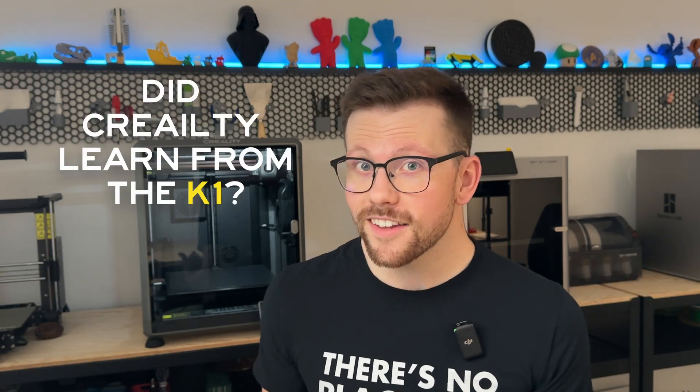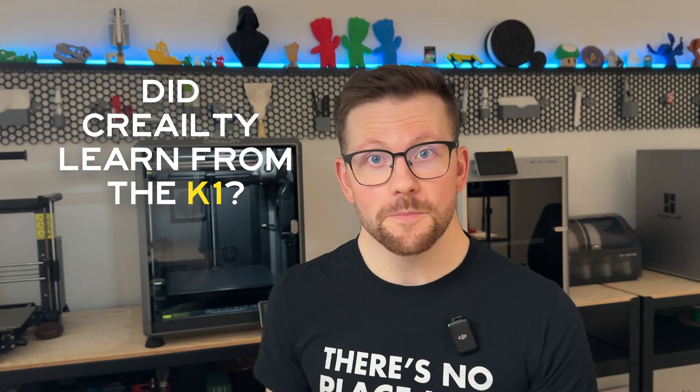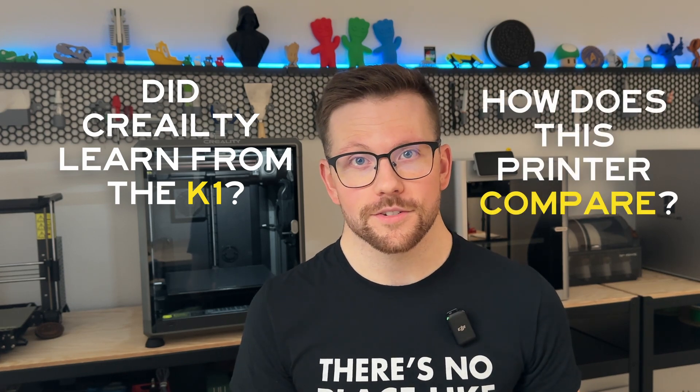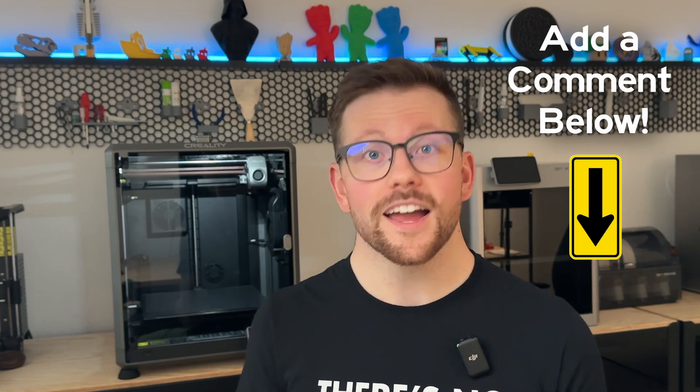The two primary questions I want to answer are: did Creality learn enough from the K1 to make the K1 Max perform better? And how does this printer actually stack up against other 3D printers in the current market? If you have any thoughts or questions on the Creality K1 Max, please add those in the comments below. Plus, if you have a project or something cool we should use this machine for, add that too.